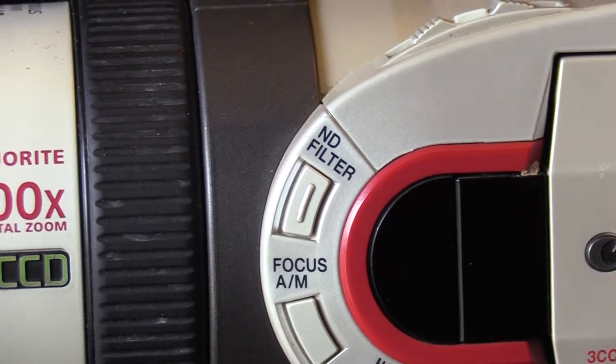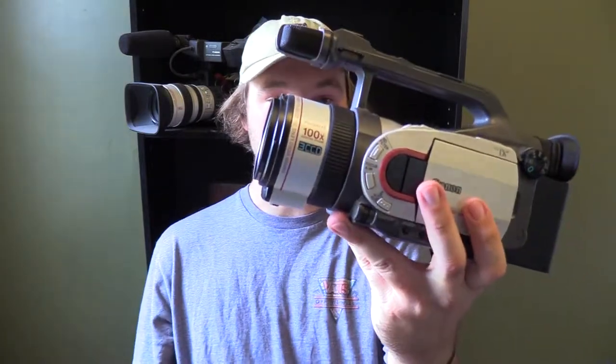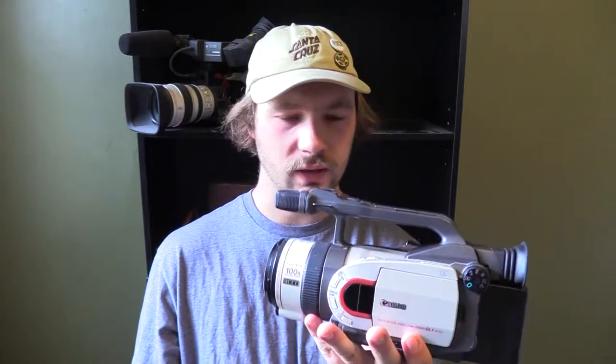Coming here on the side of the camera you have your ND filter — your neutral density filter. If it's super bright outside you turn that on and it'll darken things up. What's cool is the camera will tell you when you need to use it — it'll tell you if it's too bright or too dark. In the middle you have your manual and auto focus button, and then at the bottom you have your digital effects button, which lets you turn on fades, strobe effects, and other little presets for your video.